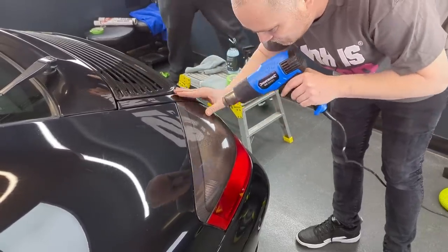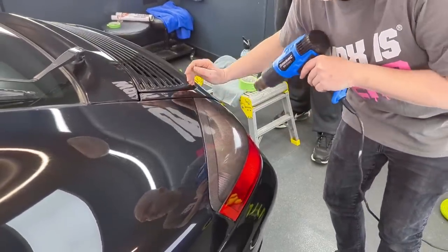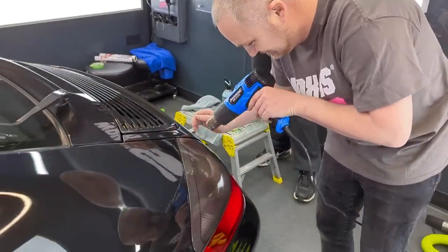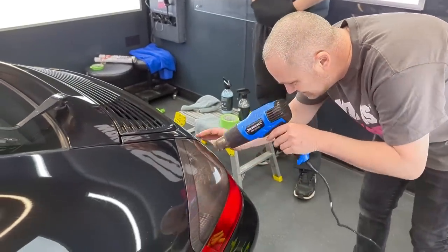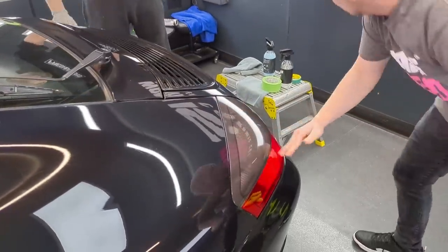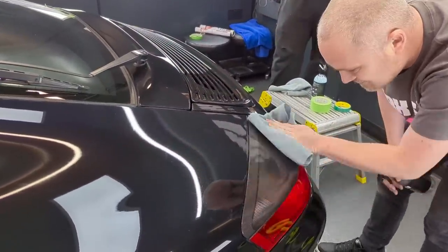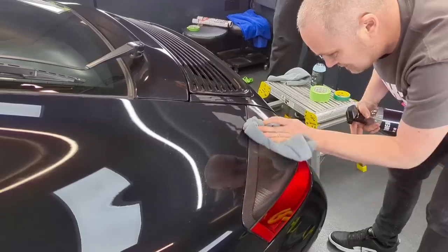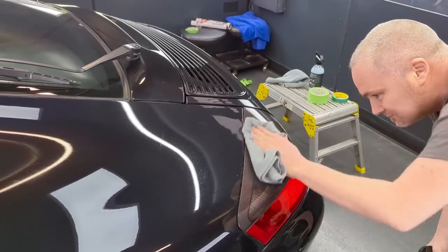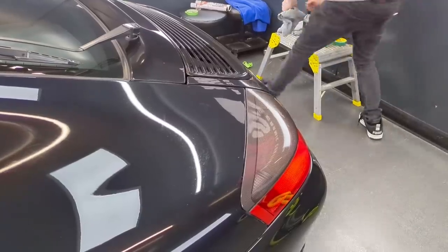Does look nice actually. If I tried to do this at home I'd end up balling it up. It does look simple, but these guys know what they're doing. If you don't know what you're doing and things go wrong, you're probably just wasting your money. You have to take every precaution to make sure the paintwork is protected.